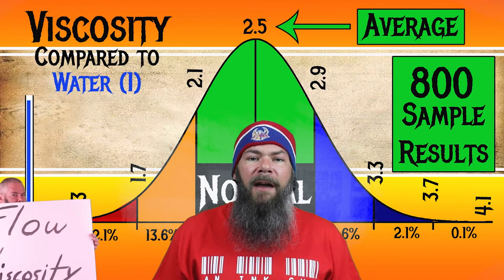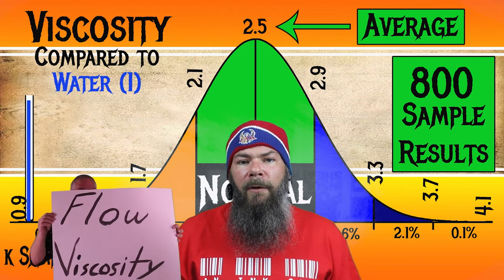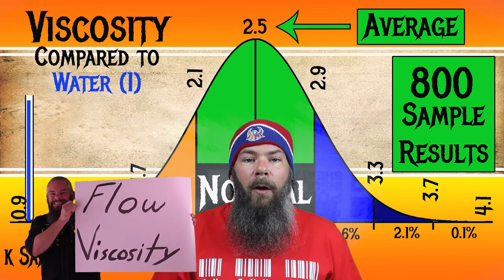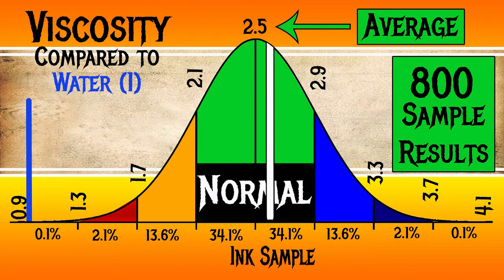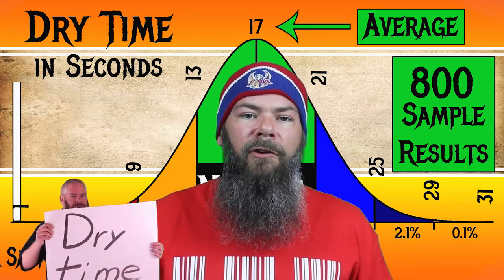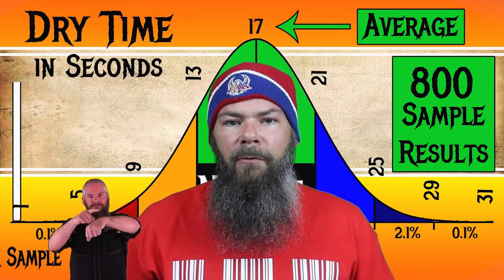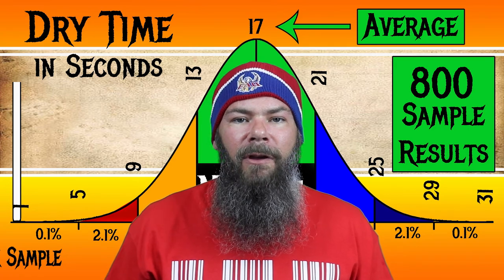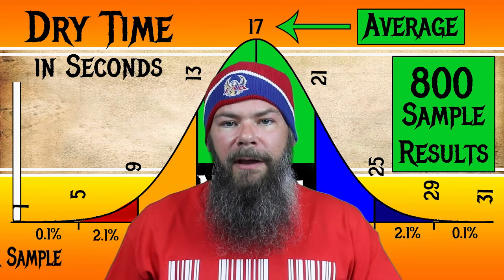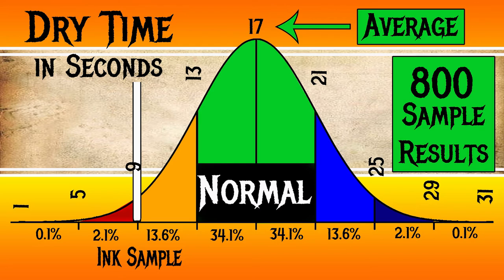For the inks I've tested, I found an average viscosity of 2.5, with the realm of normal being from 2.1 to 2.9. I'll link the video showing how I do my testing and calculations. Papier Plume's Oyster Grey has a viscosity of 2.59, making it normal. For dry times, I average my writing samples done on Clairefontaine, Tomoe River, and Rhodia. The average dry time across tested inks is 17 seconds, with the realm of normal being 13 to 21 seconds. Papier Plume's Oyster Grey has an average dry time of 9 seconds, making it a faster-drying ink.